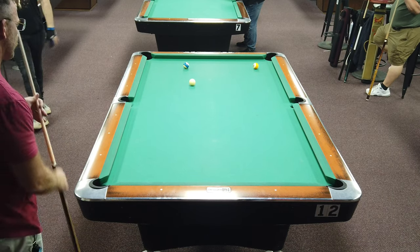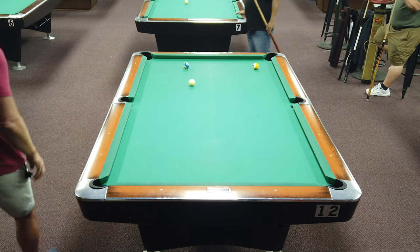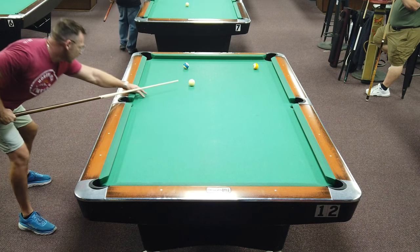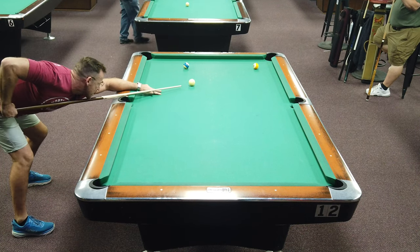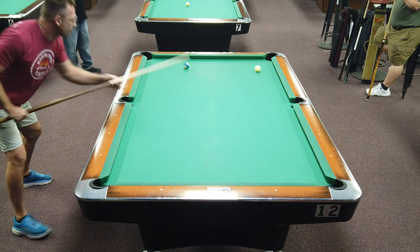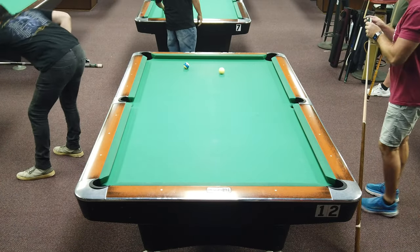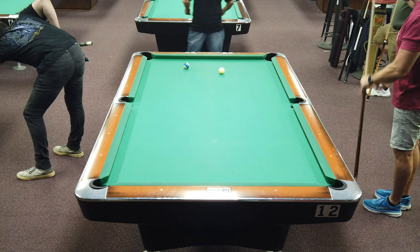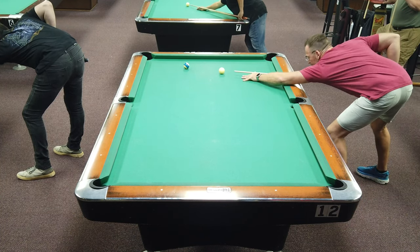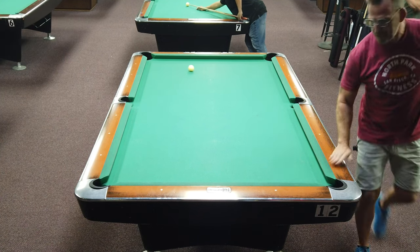A little slow shot here, probably a drag shot, trying to kill the cue ball a little bit off the cushion and get quite close to the ten — almost straight if I can. Those drag shots can end up being a little jabby. I was quite fortunate it was there, very close to the pocket, didn't take a lot of potting. Just hold yourself together and drop the ten in — that'll do nicely.